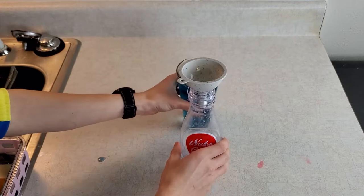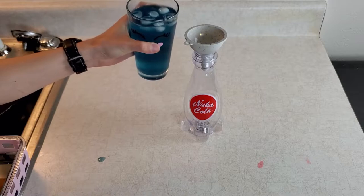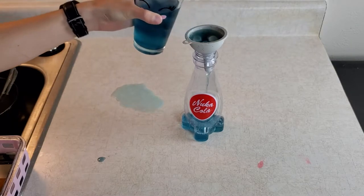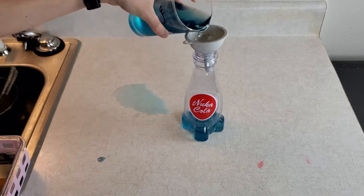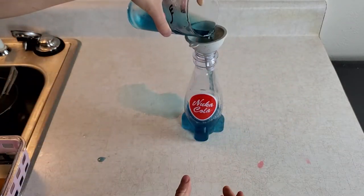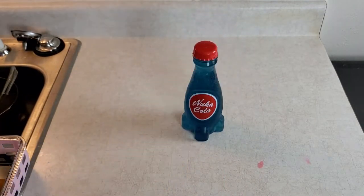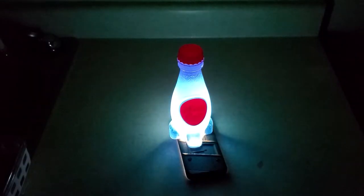We decided we wanted to move everything over to a Nuka-Cola cup — we have a Nuka-Cola cup just sitting around — and it didn't go too well; it was going to go horrible. When you plan to do this, just put it into some sort of measuring cup first and then pour it in, like we did for our second attempt. Filling it all the way up though, it looks kind of great. We also tested it in the dark — it actually looked quite cool.